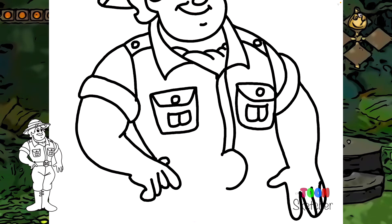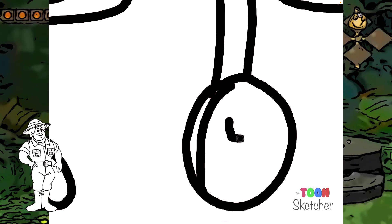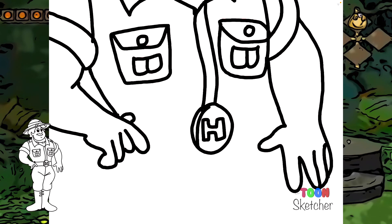His belt buckle is an oval shape — we'll give him a little bit of a 3D effect right there. And then the H — it's got an area in the middle that can be filled in. So his belt is going to start right here by his thumb, come over to his belt buckle, and then it's going to go over on the other side and connect.